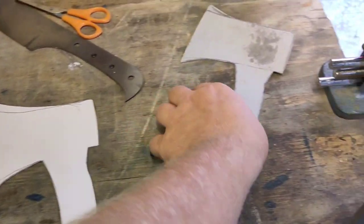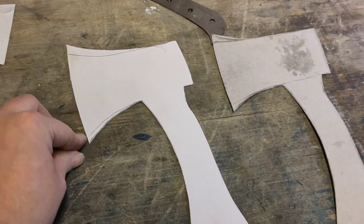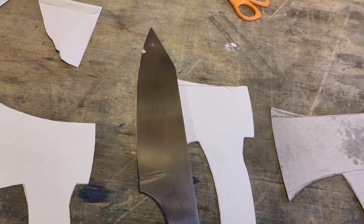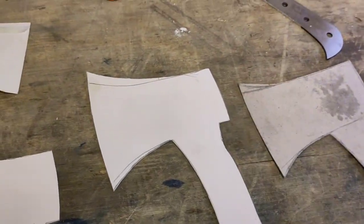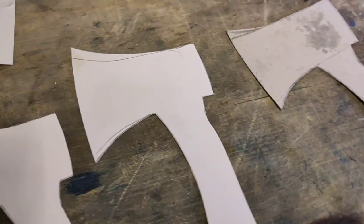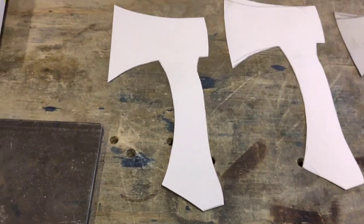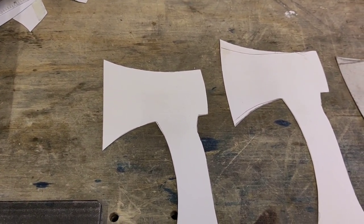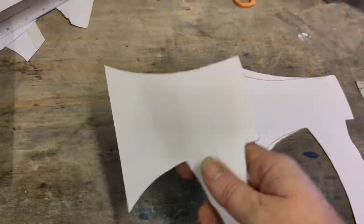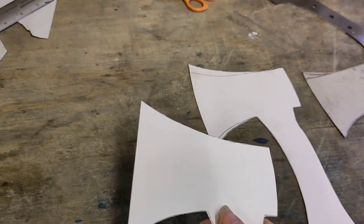Moving on to this next design, I've flared out the axe head a bit to make more room — it's got a very similar curve to a western chef's knife. I'm liking that one. Just to try while I'm still in cardboard, I made the same one with a completely flat edge. I don't like the look of it as much, but it might give better full contact with the board.